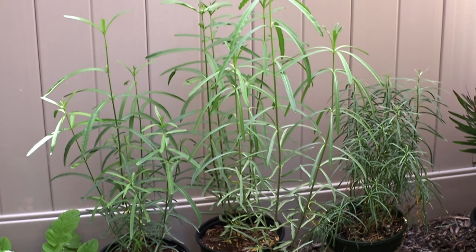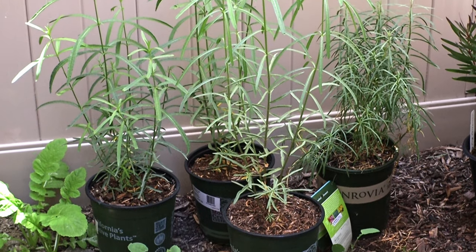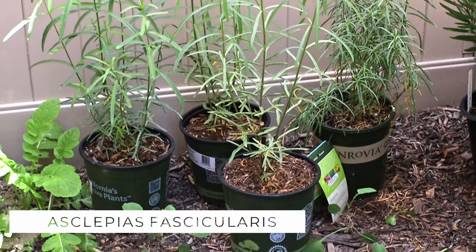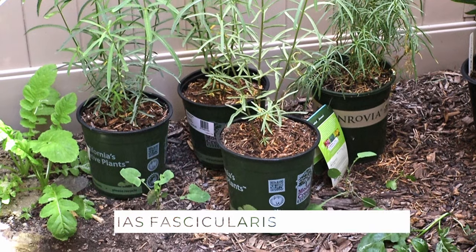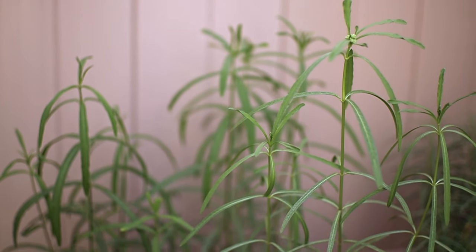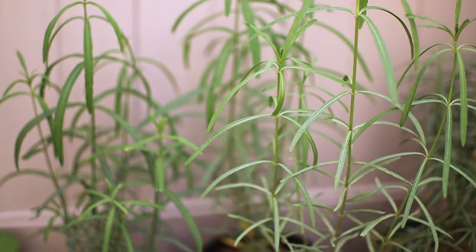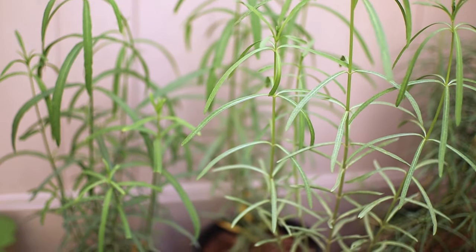There are a few key plants that I like to use to create this butterfly garden. The first plant is going to be milkweed. I'm planting my local native variety, which is the narrow leaf variety and that's called Asclepias fascicularis. I have about four containers of these plants with about six or seven individual plants each, and that should be enough to sustain me for the season.